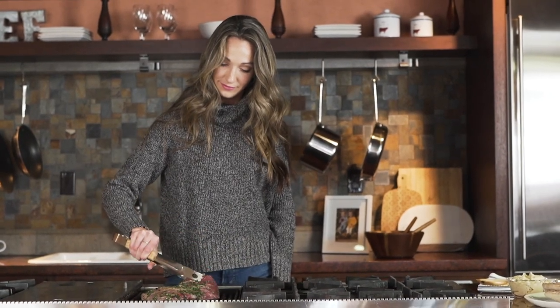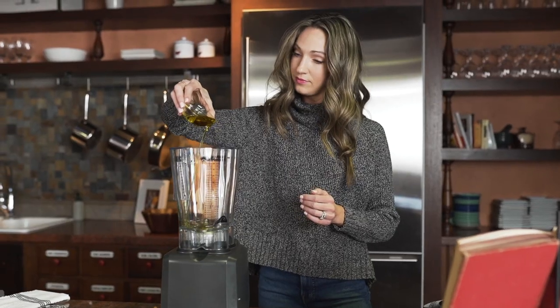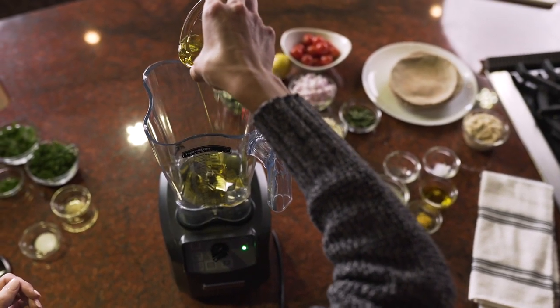My name is Stephanie Gibbs. I'm a Midtown Tulsa mom. Today I will be making a Mediterranean beef flank steak pita.